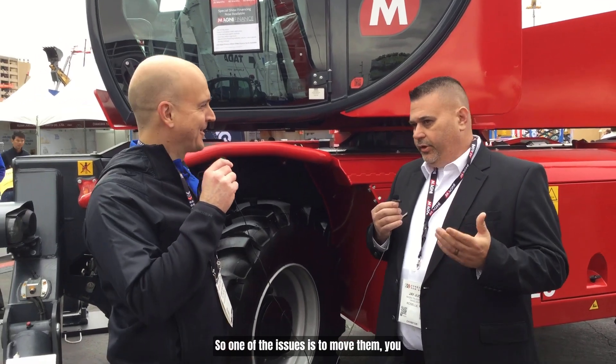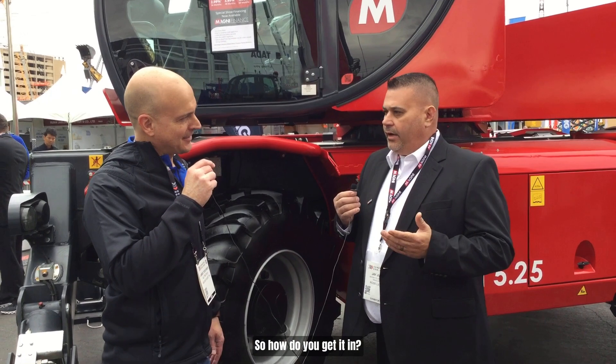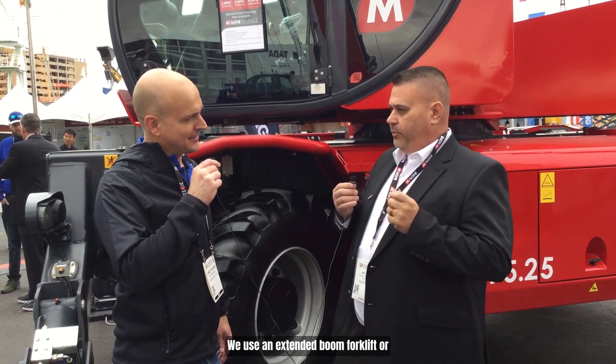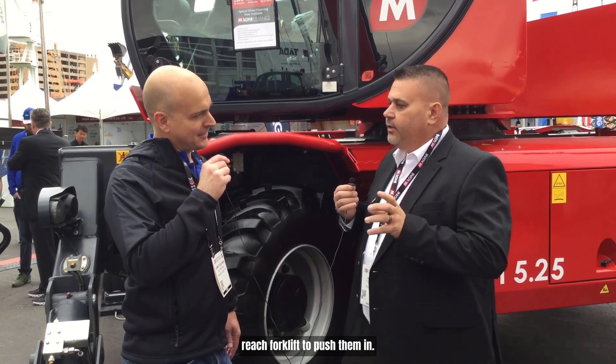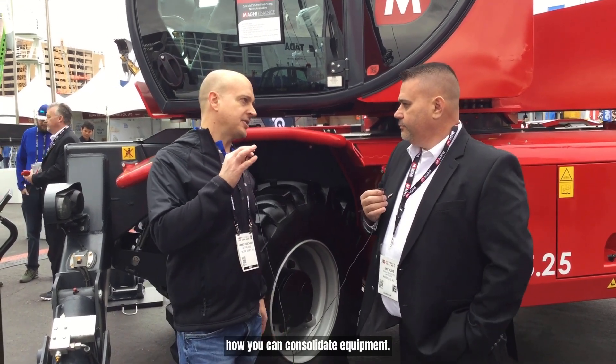Big square bales — one of the issues is moving them. You want to put them in a 52-foot box truck, so how do you get them in? Will you use an extended boom forklift or a reach forklift to push them in? So let's talk about how you can consolidate equipment.